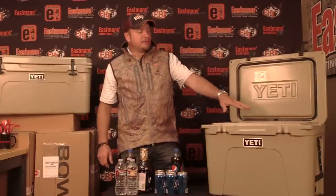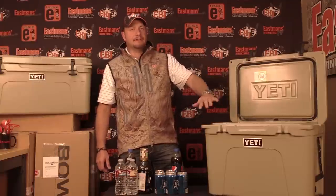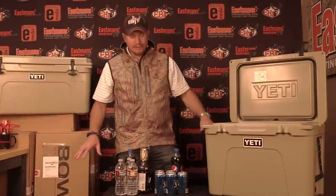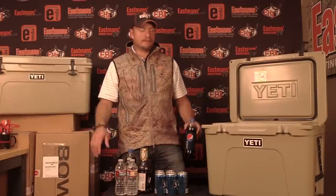The other key to this is you don't have to have ice surrounding the drinks. In about an hour to an hour and a half, this cooler is going to be so cold that all of this warm stuff will be freezer cold, just because of the amount of ice in here.